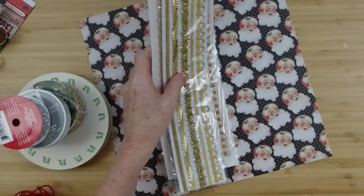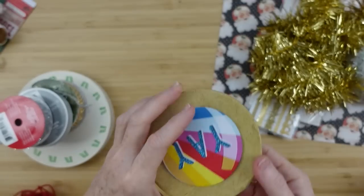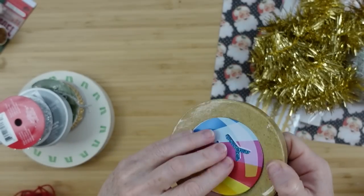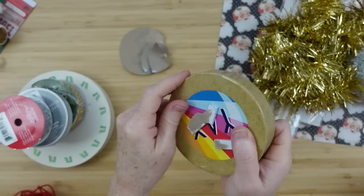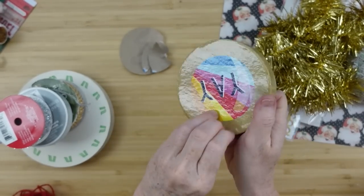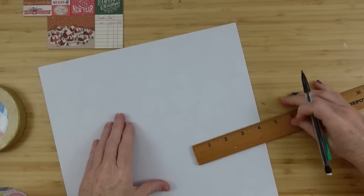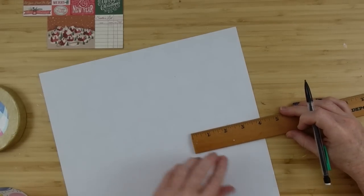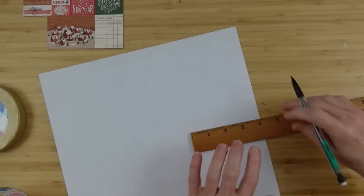We'll start off by taking this little overlay off of the box — we're not going to need it — so I'm just going to clean it up, tear off that paper, and then pull off those little foam stickers. I measure out my paper so that I can use it to wrap around the box, and I'm writing on the back side.